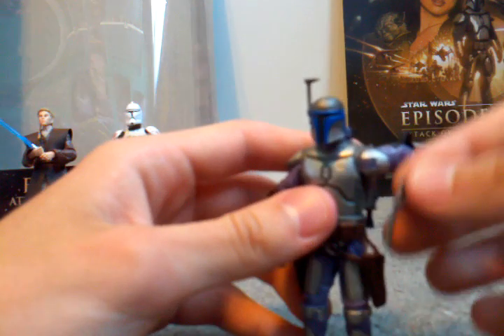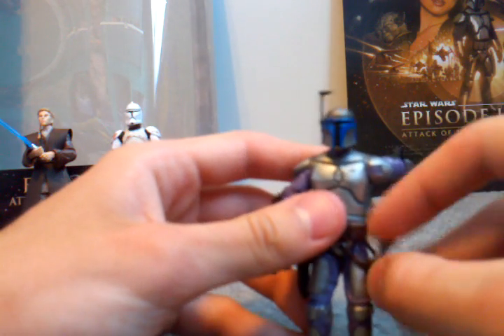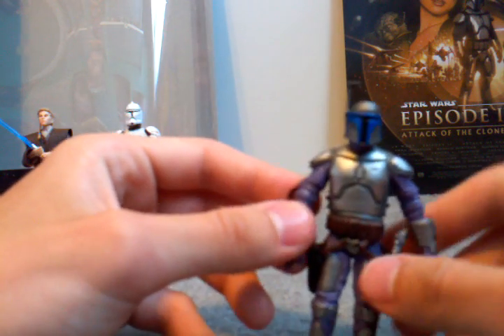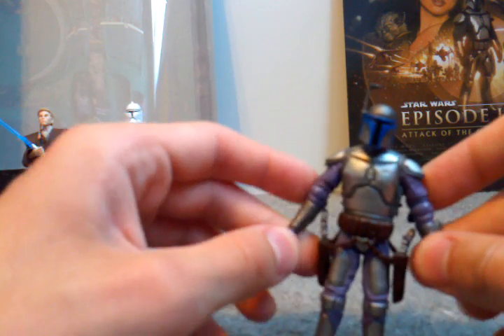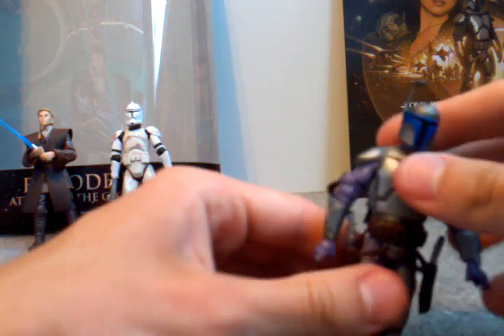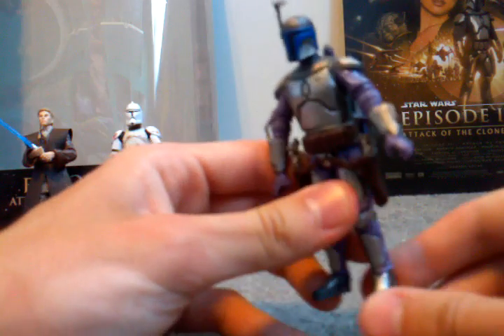His jetpack is removable, his helmet comes off, and these pistols obviously come out of his holster. He's got nice paint, but I hate the purple on him — it looks horrible. Basic clone face because it's Jango Fett. He's got ball-jointed head, ball-jointed shoulders, ball-jointed elbows, swivel wrists, ball-jointed waist, ball-jointed knees, and ball-jointed ankles.